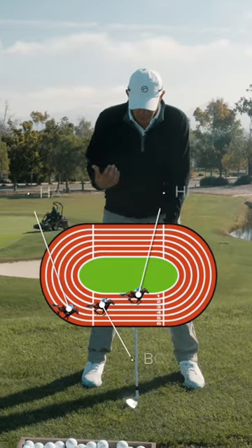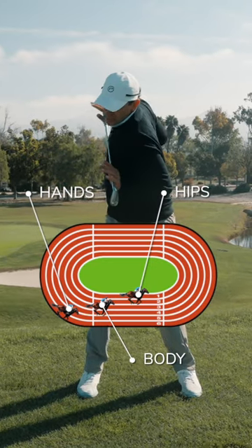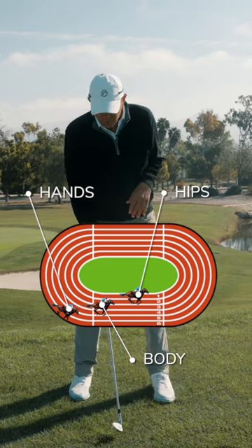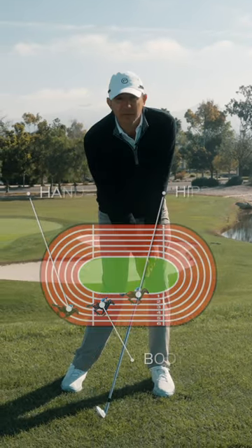The horse race — where we've got a horse track and the body, the inside horse, is only moving a little bit, eight or ten inches, but the hands, the outside horse, are moving about five feet. So our goal in the golf swing is to make sure that at impact the inside horse and the outside horse have a photo finish.